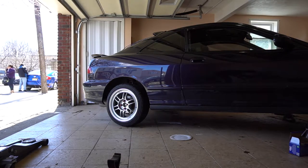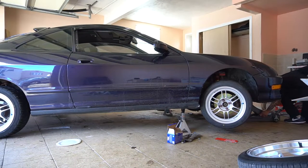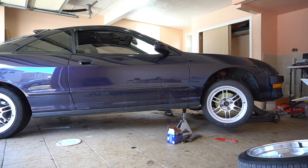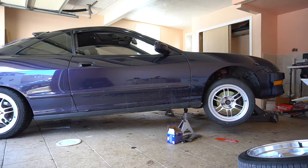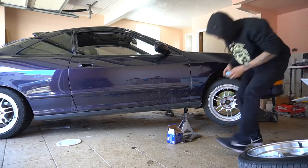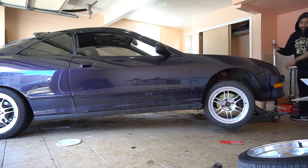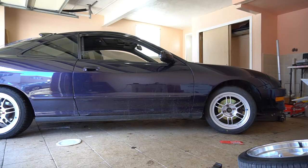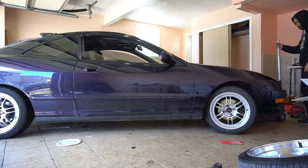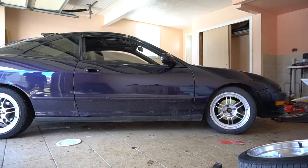That's pretty high for the rear — hopefully it settles down a little bit for the front. I had a feeling we were gonna be monster trucking it, but it's actually not that bad. Look at that — wow, I'm actually digging that. Hell yeah, there it is!